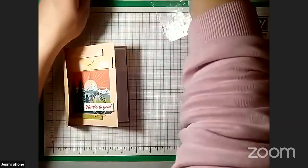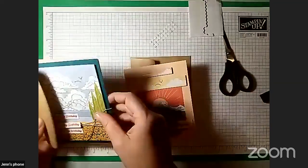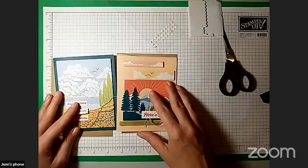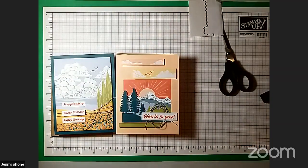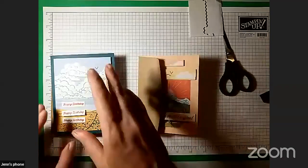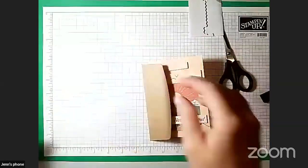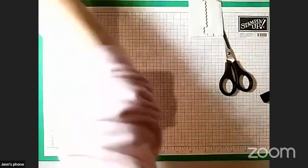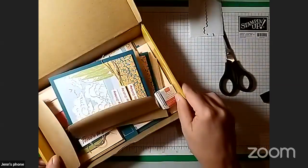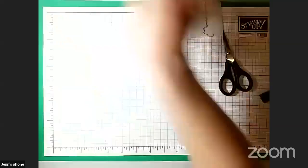That is the two cards that are in this month's kit. There are four of each of these — we're just doing one of each today to show you. Now you can go make more of the same, or now that you've seen how they go, you can start changing them up if you like. I'm going to set these aside and get out the stencils — that was a fun extra gift this month. Just one moment while I put all these other things back in my Paper Pumpkin box.